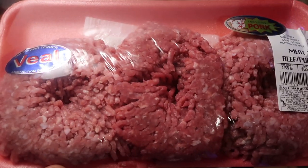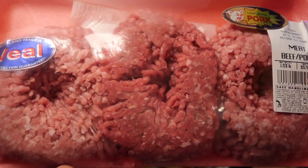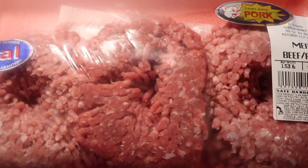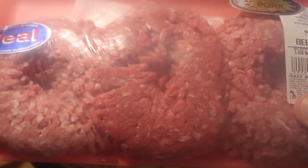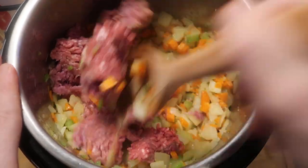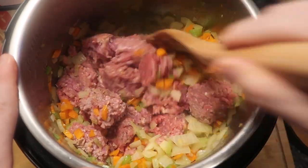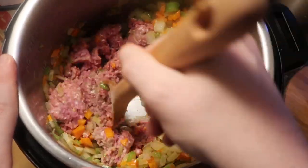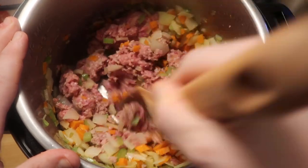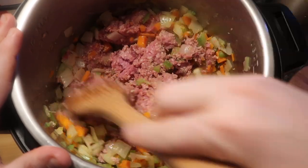Now let's add in our meat. I am going to be using one and a half pounds - I'm choosing to use a veal, ground beef, and ground pork mixture. All three are ground, but you can use whatever you want: just a pound and a half of ground beef, ground pork, or just veal. But I like using all three. Now let's break that up and mix it around in the pot with all the veggies. We want to just lightly brown our meat. This is the most important process of making a bolognese - making sure that we really sauté the meat for a decent amount of time before we pressure cook. We'll do this for about another five minutes until the meat becomes relatively broken up into crumbles and begins to lightly brown, and it's also going to release plenty of juices, which we want.